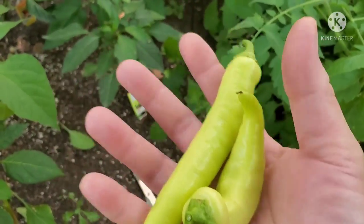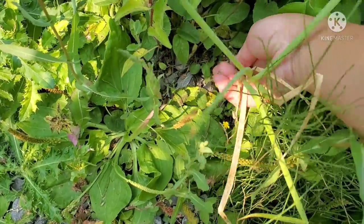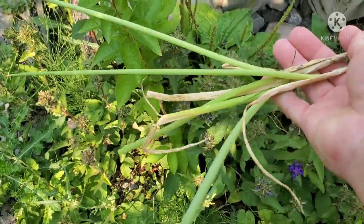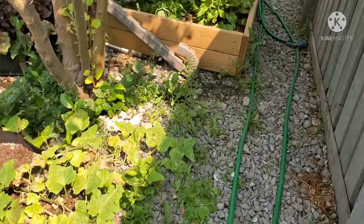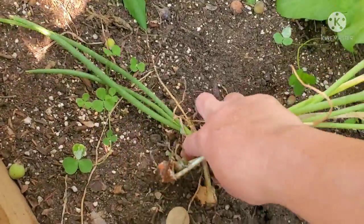Okay friends, I'm going to pick some onions as well. These onions are not that great now, so I'm just going to pick this one — I think I have one left here. I'm going to pick this one before it dies.